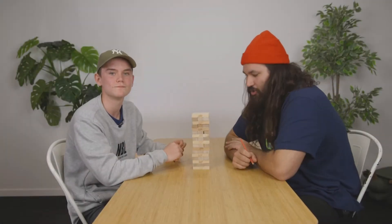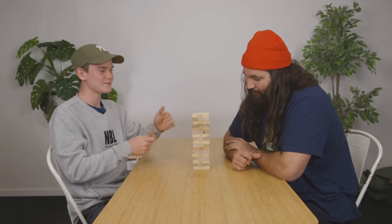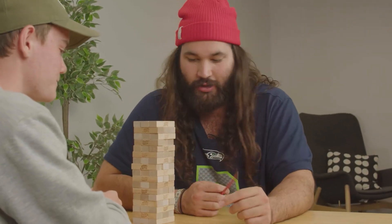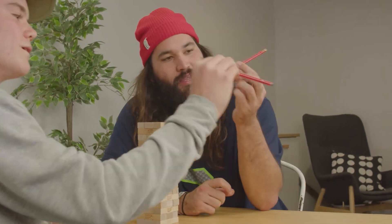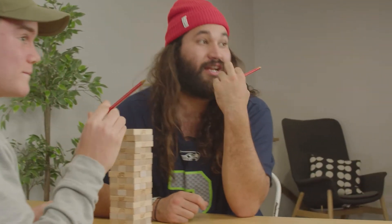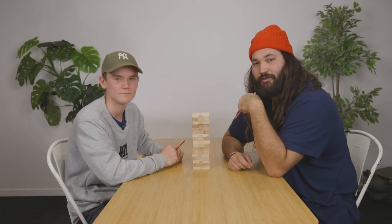Welcome to our game, it is called Jaw Jenga. You've heard of regular Jenga where you just take Jenga out. Jaw Jenga — we have these pencils and we have to use our pencils in our mouths, in our jaws, to play Jenga. So it's gonna be a little bit difficult and we'll see how it goes.